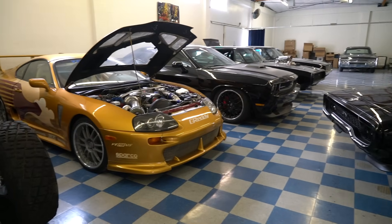Hey guys, what's up? It's Sean, Autotopia LA, and today I'm coming to you from the home of Movie Machines. As you can see from a quick look around here, this is a full-on Hollywood picture car company.